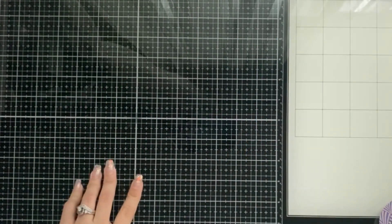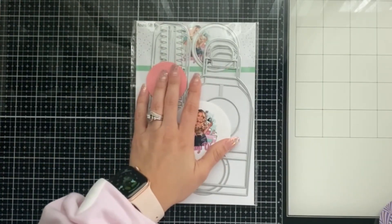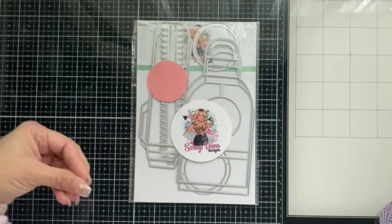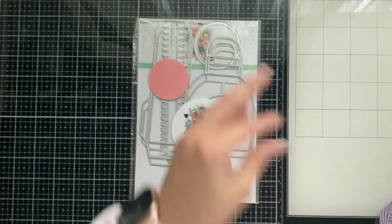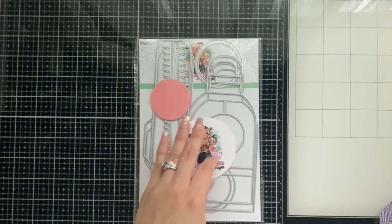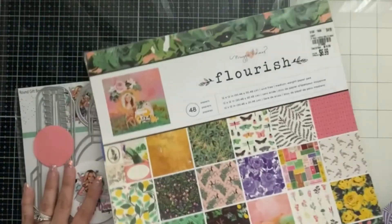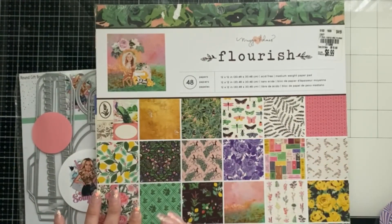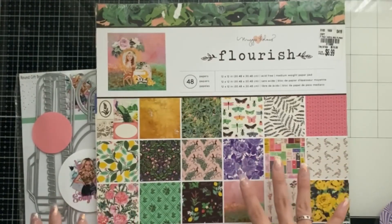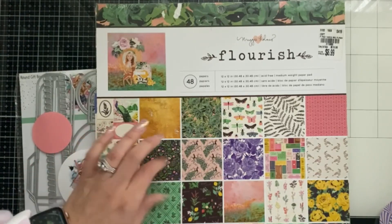Hey guys, welcome back to my channel! Today I have a fun project to create with you. I'll be using the Scrap Diva Designs round gift box — I've been having a hard time pronouncing their name. This is going to be a two-day video because my lighting is about to change, so I'll get as much done as I can with the daylight. I'm also using the Flourish collection, which I used in a previous project a couple of videos back and really liked. I'm also using the fringe butterfly — the large one.